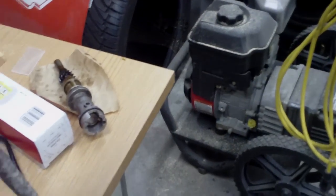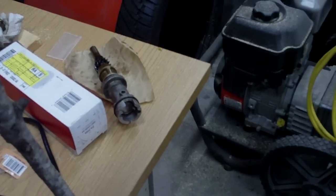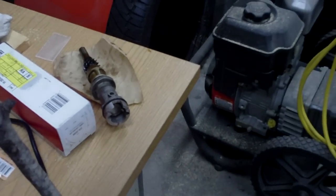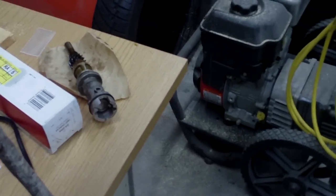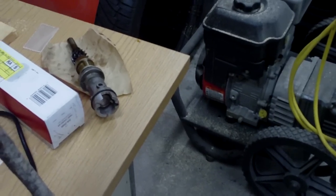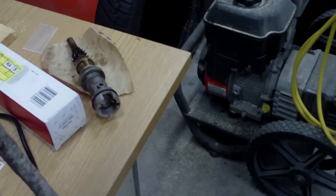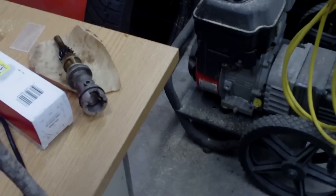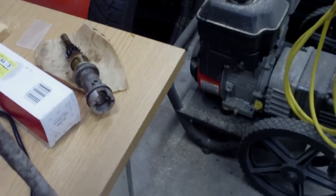Something I didn't mention in the video: it's a good idea to disconnect the negative battery terminal and do not turn your engine over once you pull this thing out. If you do turn the engine, you won't be able to line it up the way it was in your pictures. So before you start working on this, when you take your pictures, unplug that negative battery terminal and don't turn the engine — leave it exactly as it is. If you turn the engine you're going to screw up your timing.